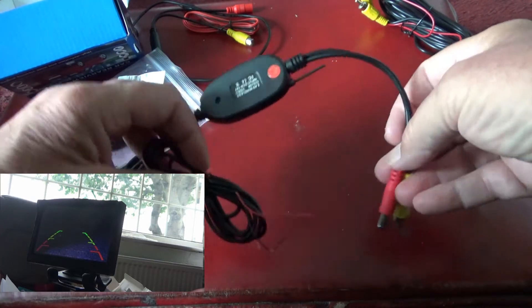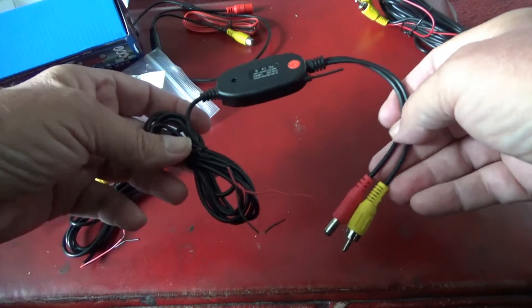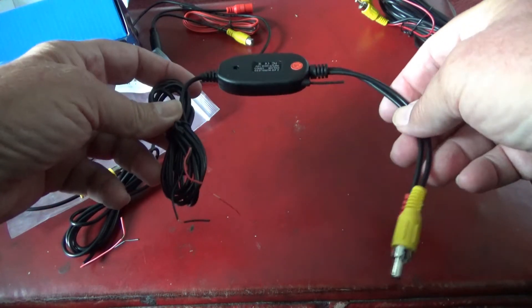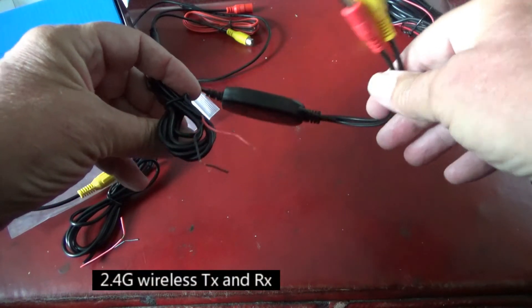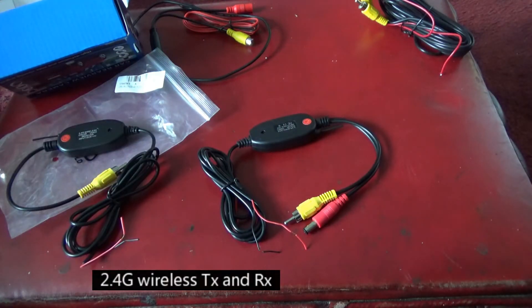And this is the one that we mount on the boat. We'll key in to the power supply of the boat to save carrying any more batteries and excess wiring. Looking forward to trying it next time at the lake.